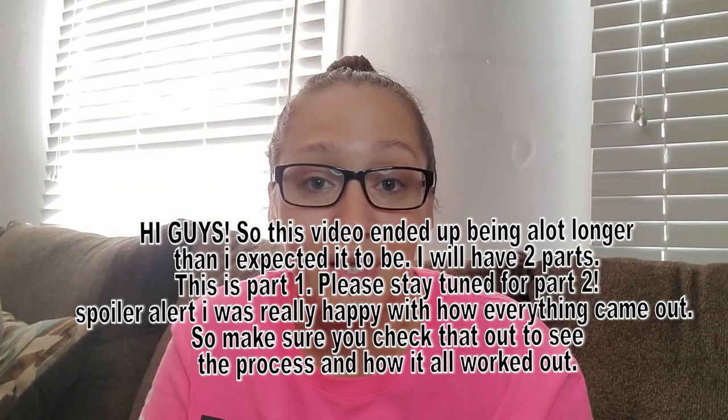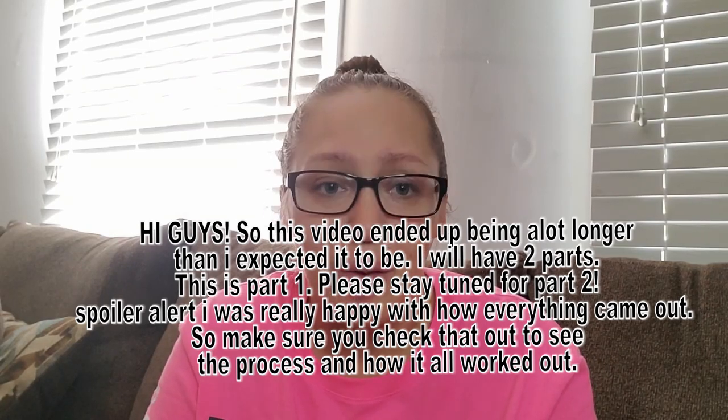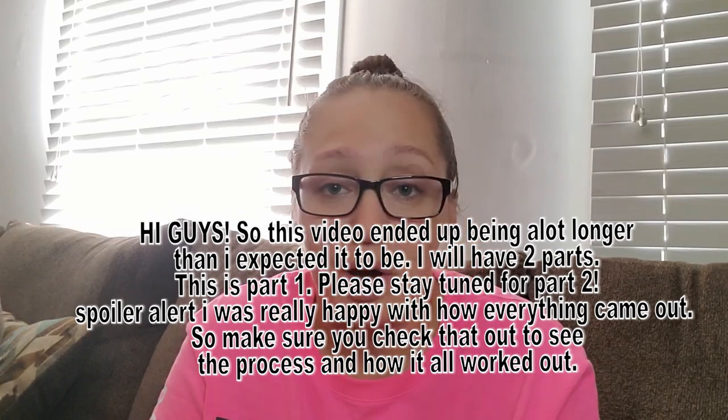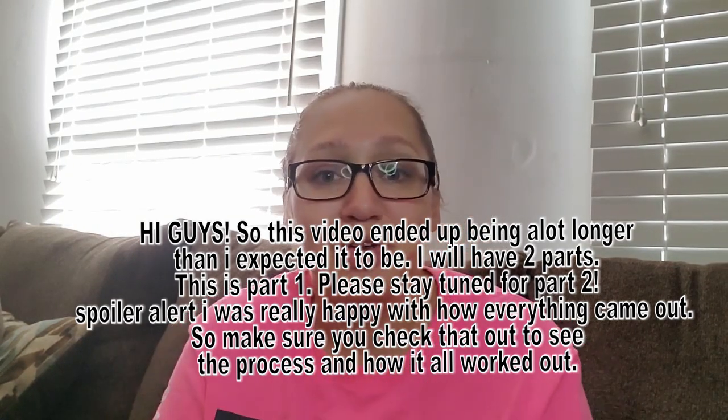I hope you like this video, and if you copy anything I do, recreate it, or are inspired by it, let me know — tag me in your posts on Instagram. Thank you!